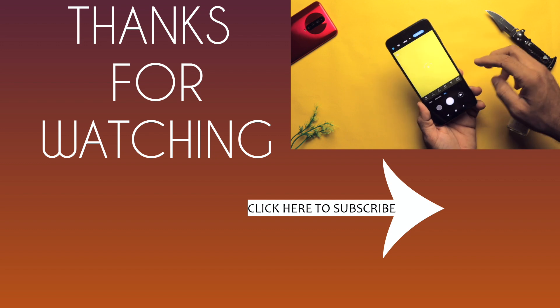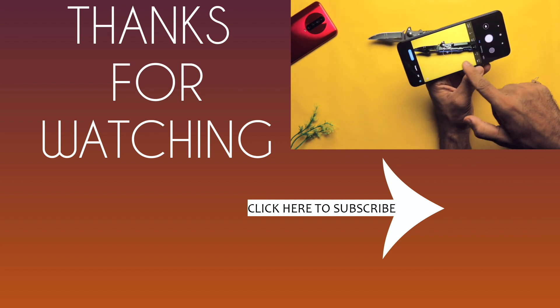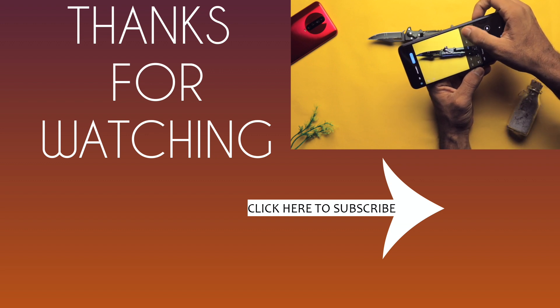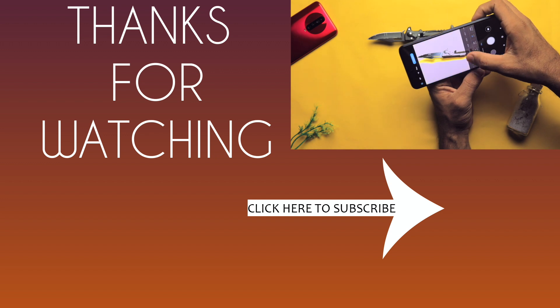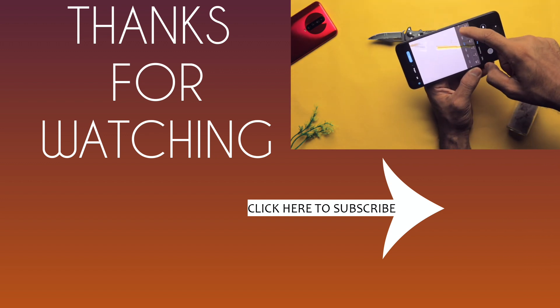I hope this video was liked. If you liked it, please like and share. Subscribe to my channel for more content. Thank you so much for watching this video. Bye.